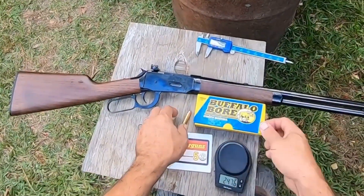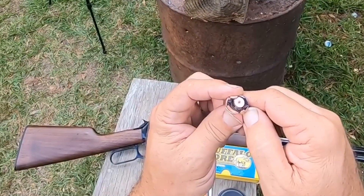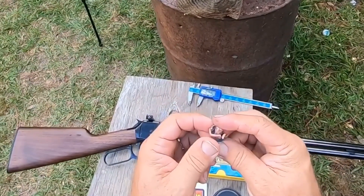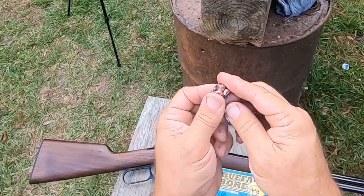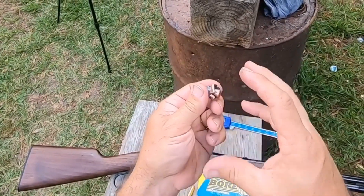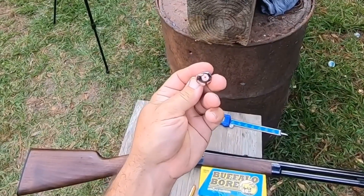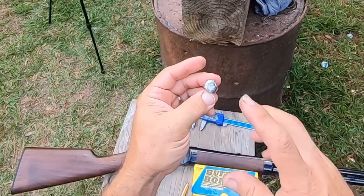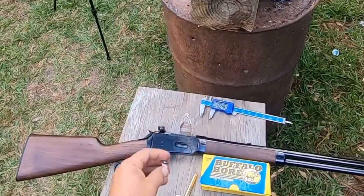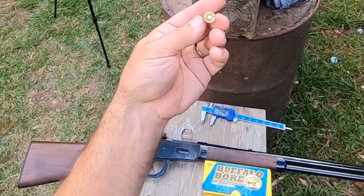I said this was a Barnes because the base of that bullet looked like how Barnes does it, but there may be other companies that do that too — they leave that little divot at the back. This bullet looks like it filled up the rifling really good. They said this bullet is soft enough that it will actually smush out into the rifling and fill it up. They're saying you can shoot this in your .375 Winchester and it goes almost the same speed but with a lot less pressure.